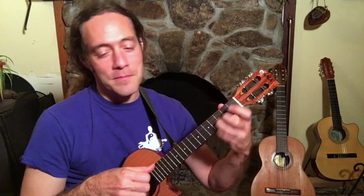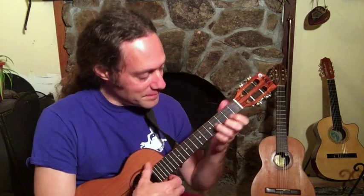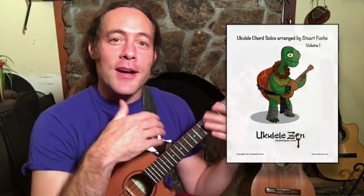Hey everybody, thanks for clicking on this video. Today is a chord solo lesson — we're going to go over Eric Clapton's 'Wonderful Tonight.' This is a chord solo that's in my chord solo book, and someone from the UK wanted to remain anonymous, but she asked me to go over some ideas for embellishing and expanding upon the arrangement that's in the book.